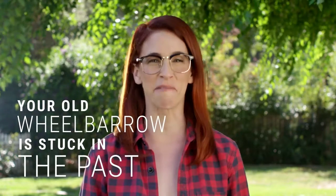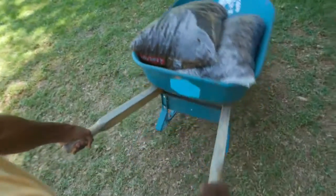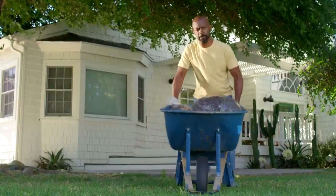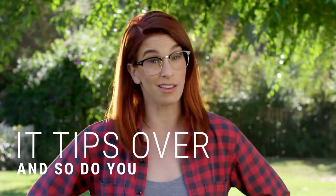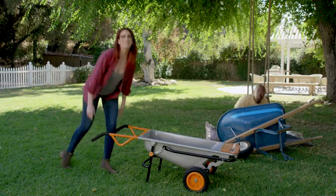Your old wheelbarrow is stuck in the past. It's bulky, basic, and difficult to balance, like walking on a tightrope across your lawn. It tips over, and so do you. But now, there's a better way to barrow.